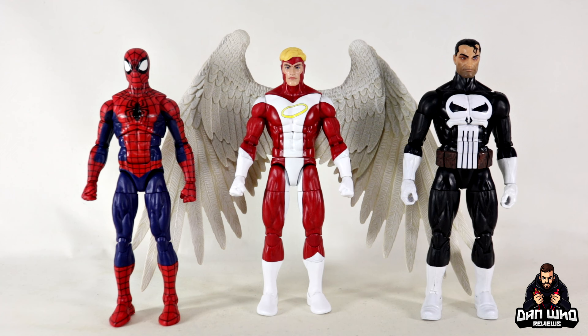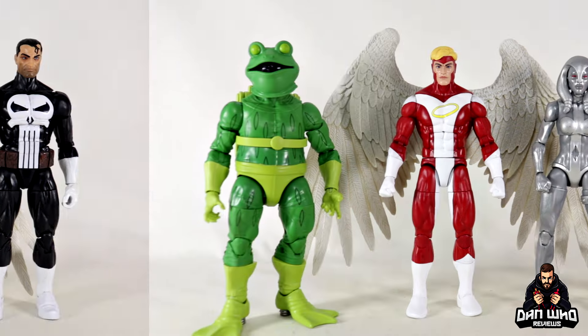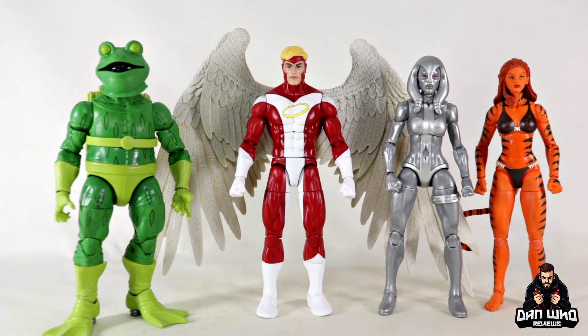Now we are in March 2024, which is the return of the X-Men animated series with X-Men '97 on Disney Plus — which Angel was a part of. Here we have a couple of those figures with Gambit and Rogue. I always remember a scene where Angel was jealous that Rogue could fly without wings.